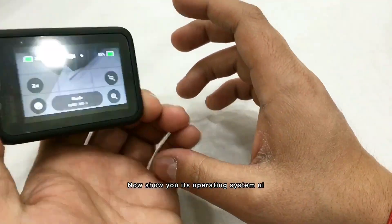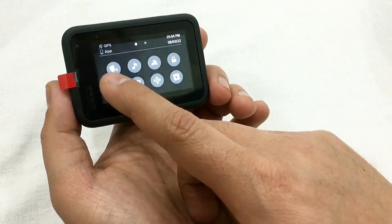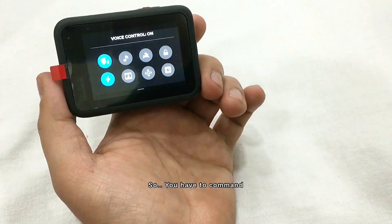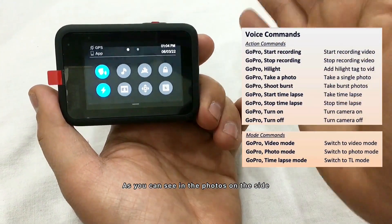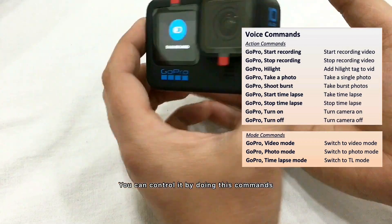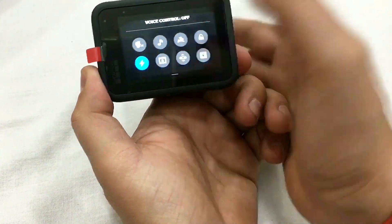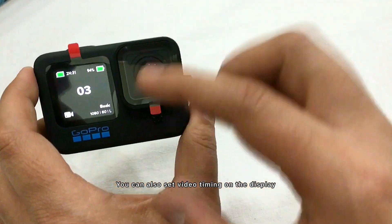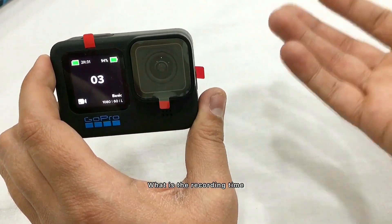The operating system UI starts up with a beep sound. You have several options: voice control with voice commands, photos, a GoPro start recording command, and display control — which is my favorite. You can fully control the display settings as well as recording time.